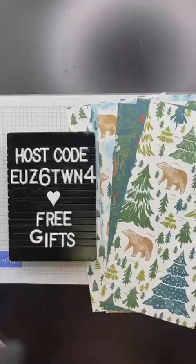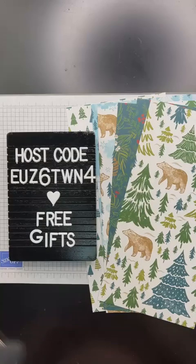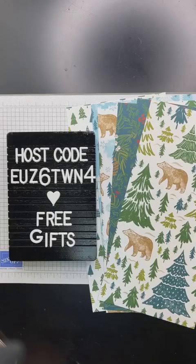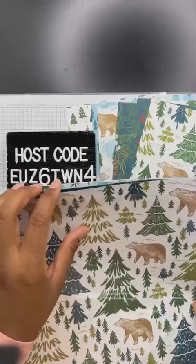Let's get started. Our host code for this month is almost over, but you can still use it — it's E-U-Z-6-T-W-N-4. And after you see this project today, I think you're going to want to place an order for this gorgeous paper. I'm going to be featuring some paper called A Walk in the Forest. Yes, it's called A Walk in the Forest. It's 12 by 12 designer series paper.